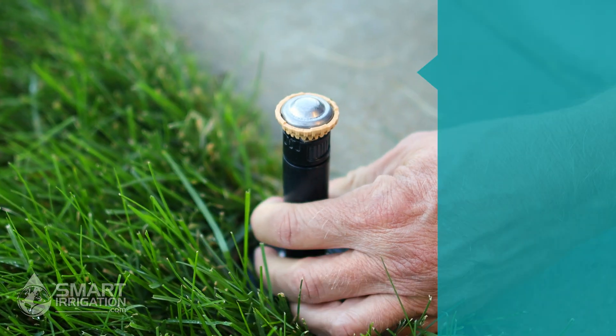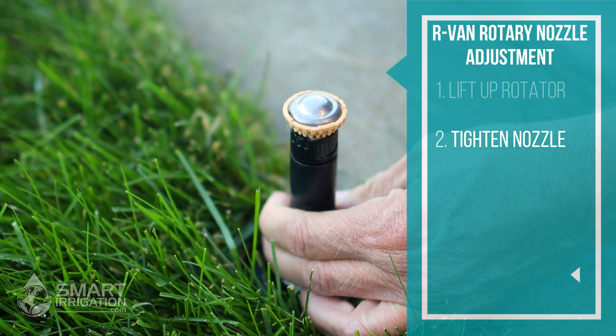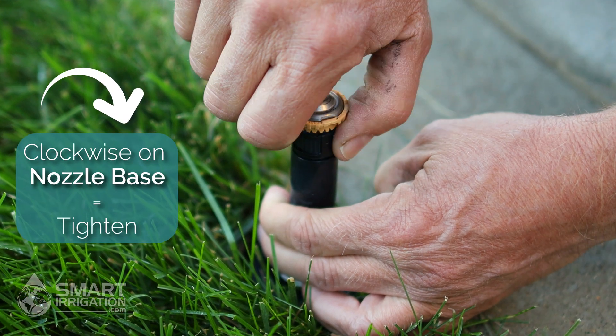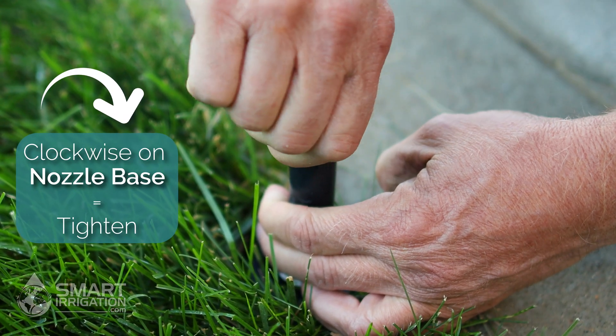The first thing to check when adjusting a rotary nozzle is to make sure the nozzle is tight. Turn it clockwise and make sure it's tight.